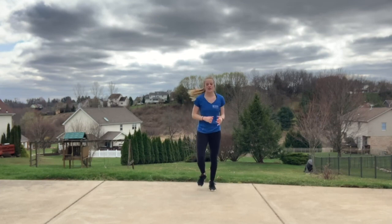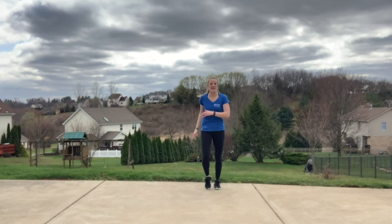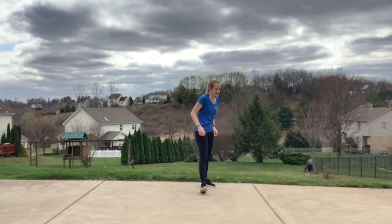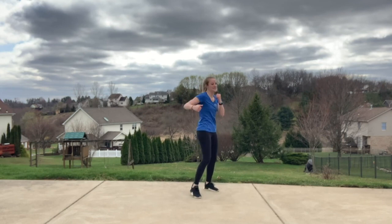Jog it out, shake it out, give those arms a little bit of a break. Keep jogging, just keep that body moving. Back into that right stance, bringing in another kick. Jab, jab, cross, hook. Jab, cross, hook.